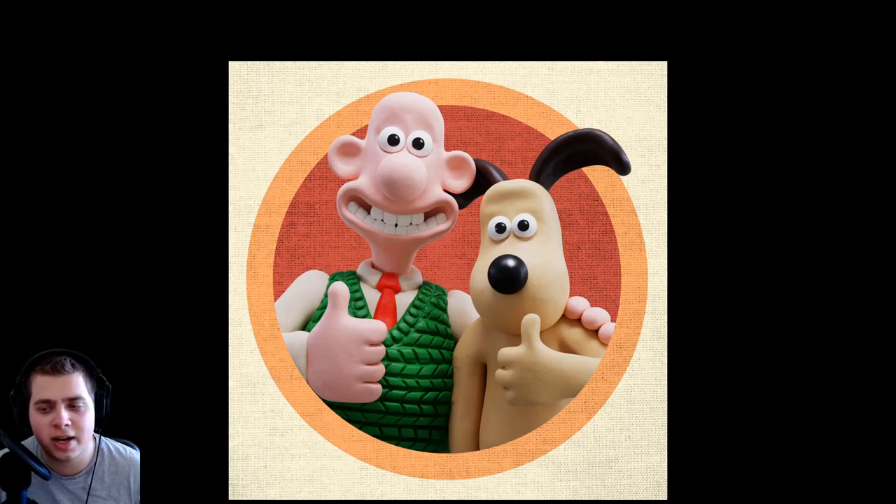And here's the final result — this is the final image. I'm going to have the project files on my Patreon, including the Blender file, textures, and all that stuff. So if you want to check that out, that would really help me out. Thanks for watching, and I'll see you in another video.